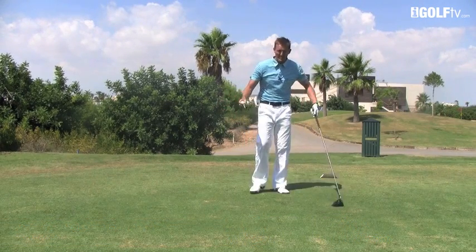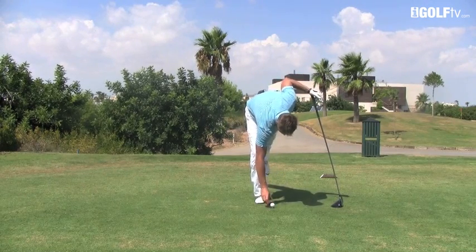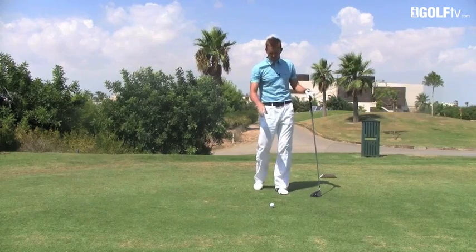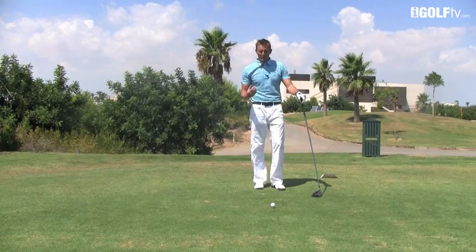Step number one, pretty simple: tee the ball a little bit lower than you normally would. We don't want the ball to be flown up into the air too much — we want to get more of a drilling flight, and teeing the ball low will help you to do that.